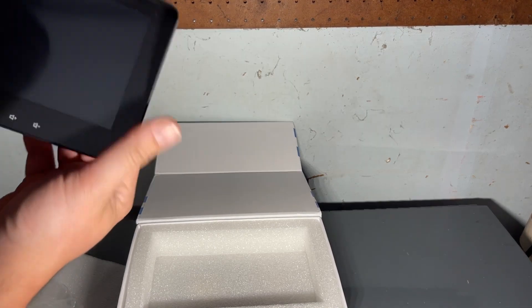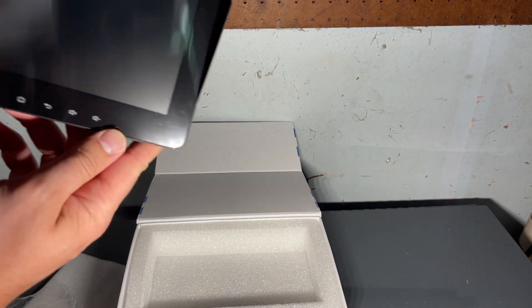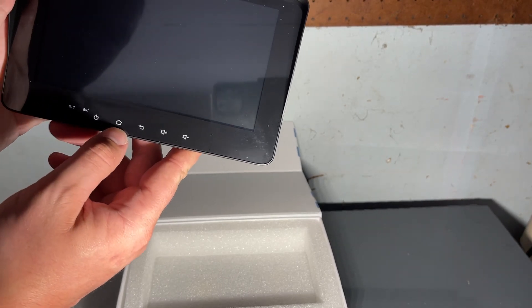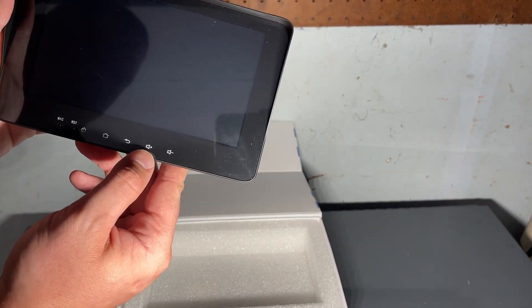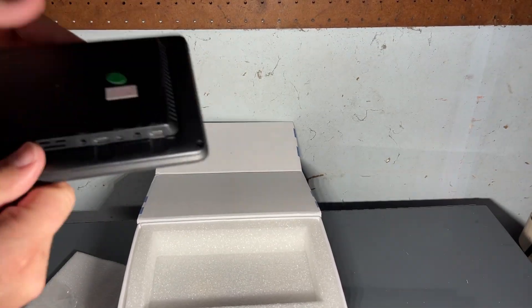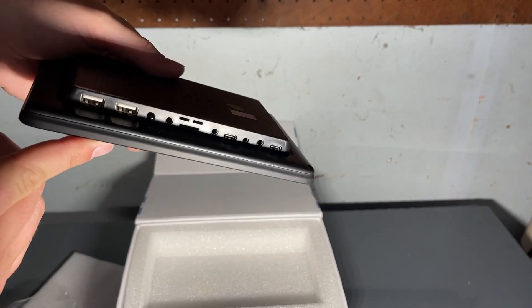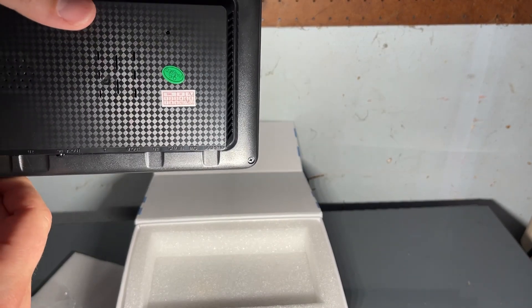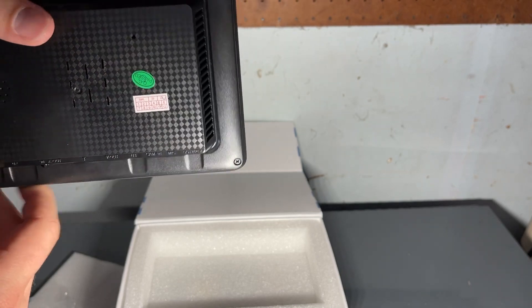I don't know if it has a screen protector — yeah, I think there might be one. So we've got: mic, RST, on, home button, back, volume up, volume down — your different buttons are right here. On the side you have USB, USB, power, audio out, volume out, camera — different things.